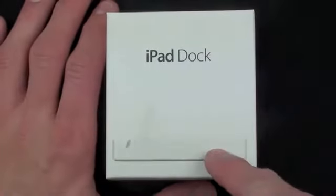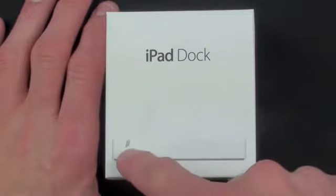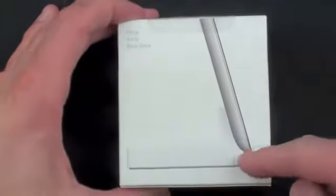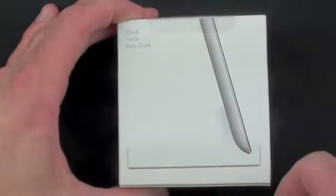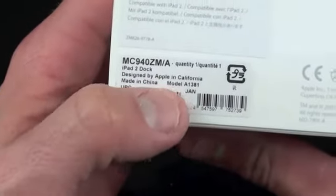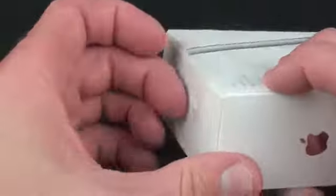Taking a quick look at the box, you can see there is the iPad 2 dock in profile on the front and it is form-fitting to the iPad 2. On the side we have the Apple logo, on the other side we have the Apple logo. On the back we have the dock with the iPad 2 inserted. On the bottom we have the model number information — designed by Apple in California, made in China — and on the top we have the hang tag.